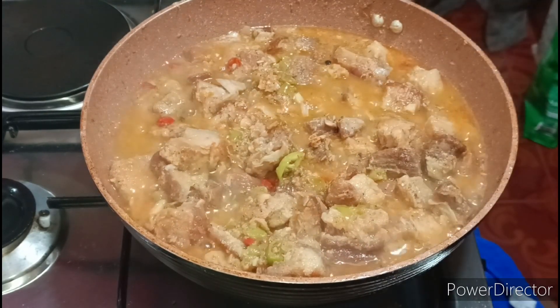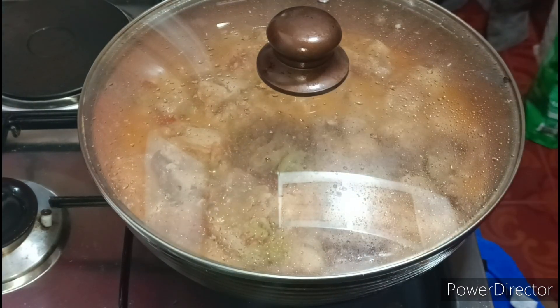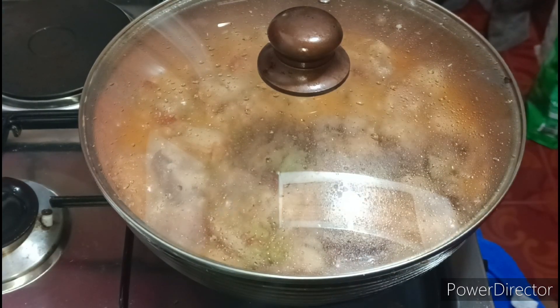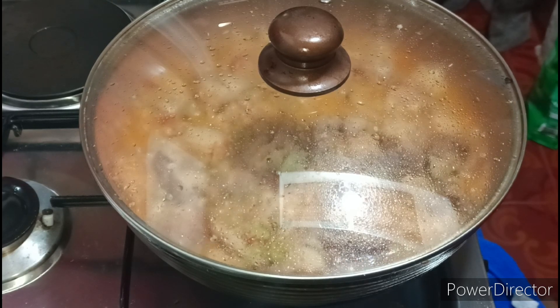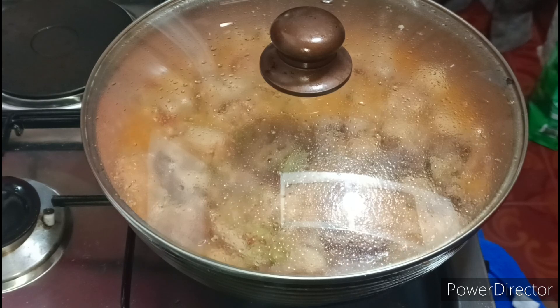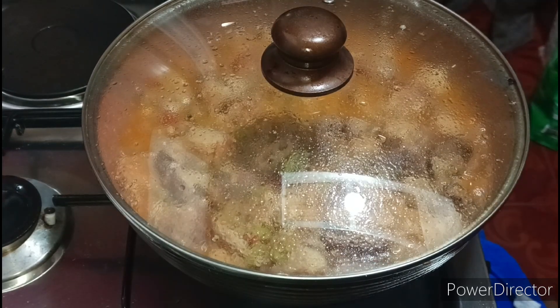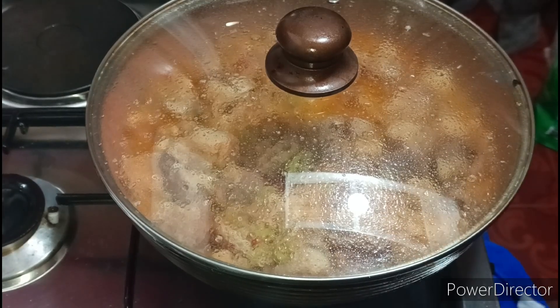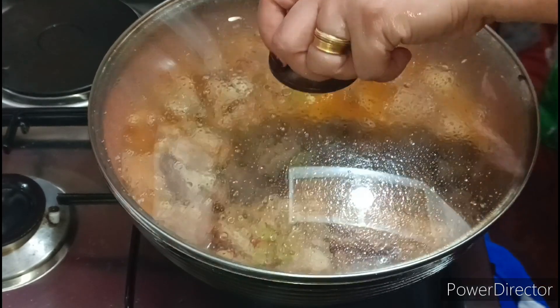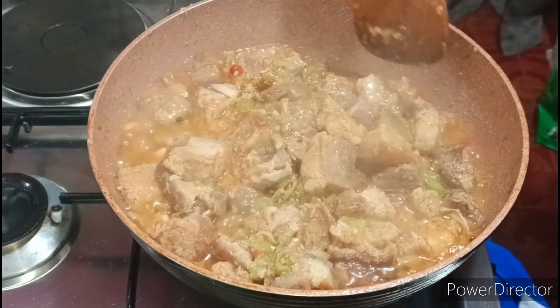So ngayon, takpan muna natin saglit guys — mamaya i-open na lang natin. So pa-absorb pa natin yan guys — kasi meron pa siyang toning. Kailangan ang lasa — hindi na po tayo mag-adjust, okay na po siya. Wait lang na lang po natin nga mag-absorb — mag-sticky po yung sauce niya. Check natin ulit guys.